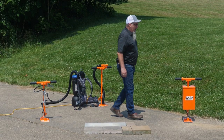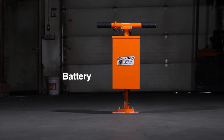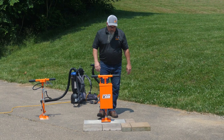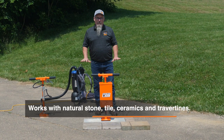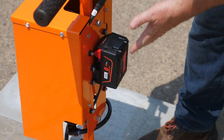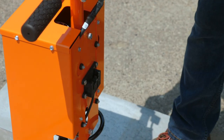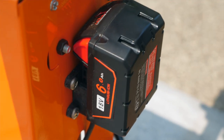Now let's take a look at the Grip Hog battery-operated lifter. First, we're going to look at the one-man unit — again, it's rated for up to 75 pounds. It is not intended for dry cast pavers; it's for natural stone, tile, ceramics, travertines, etc. Everything on the Grip Hog battery lifter is powered by an 18-volt battery. When you purchase a Grip Hog, you're going to get a battery and a charger, and we have extra batteries or chargers if you need them as well.